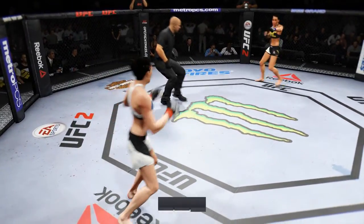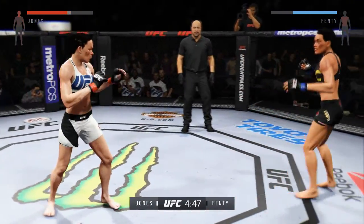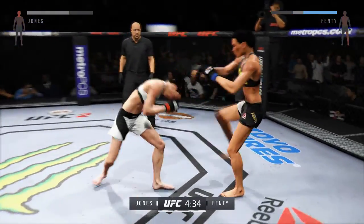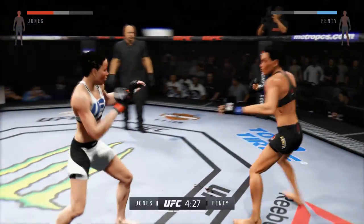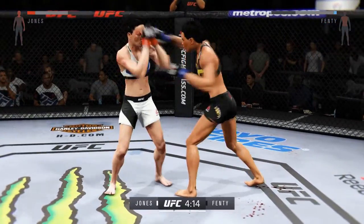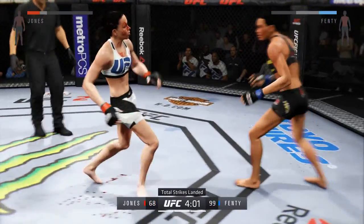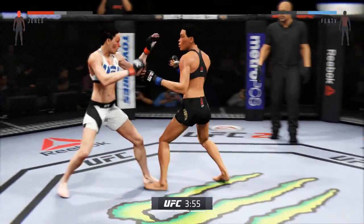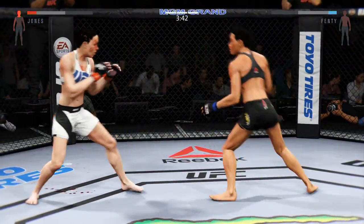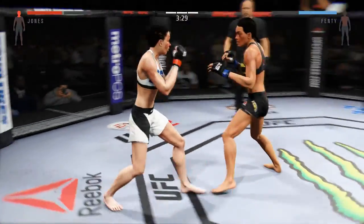Third and final round — comes out swinging. Little inside leg kick, double jab. Powerful kicks. That hook did damage. Heavy body kick. Solid jab. Excellent job timing these combinations. Turning into an all-out slugfest. Swing and a miss. Solid jab. Nasty combinations. Another strong jab. Big punch. That left hand had knockout written all over it.